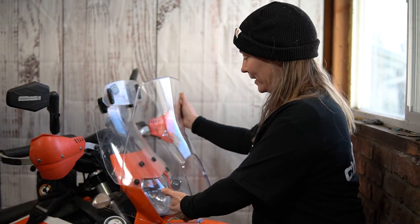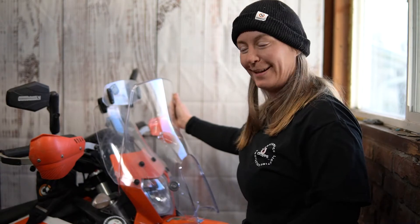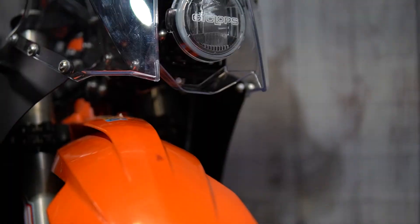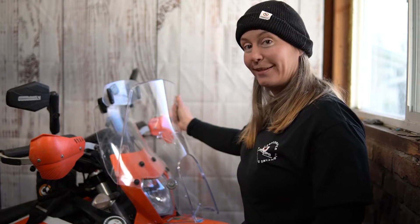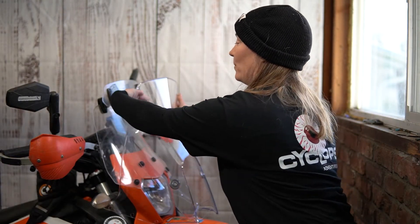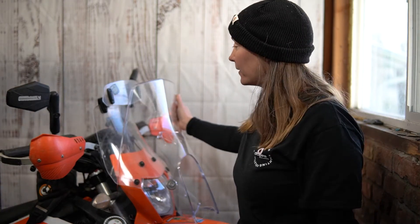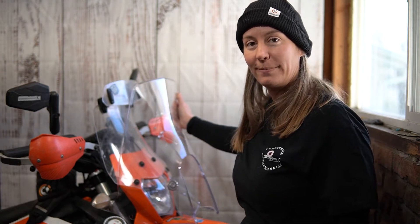The rally fairing is going to bring the windscreen out quite a bit further, so it won't have any risk of hitting my helmet while I ride. It's got space for two headlights — a low beam and a high beam — both brighter than what I have now. All the space will be stacked up with my different farkles: GPS, phone, and all my controls visible while I'm riding.